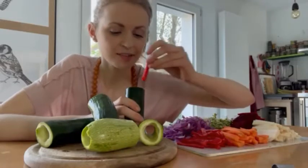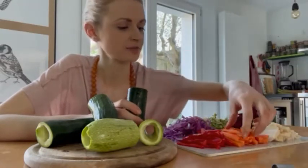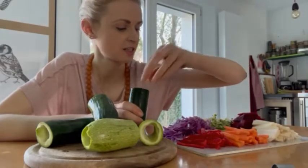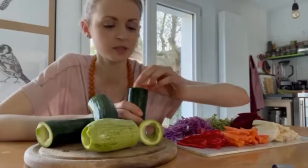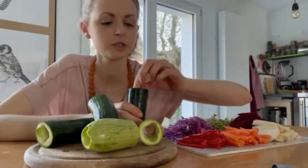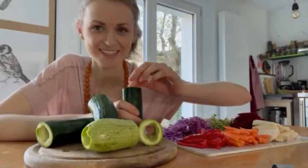Oh, I'm so excited. I never did this before, but I think this is a great idea. So I'm going to stuff all my veggies in here — beetroot. I'm really excited, can't tell you.